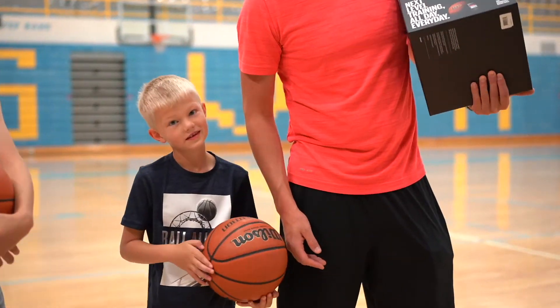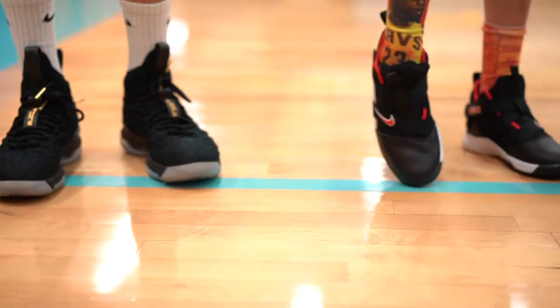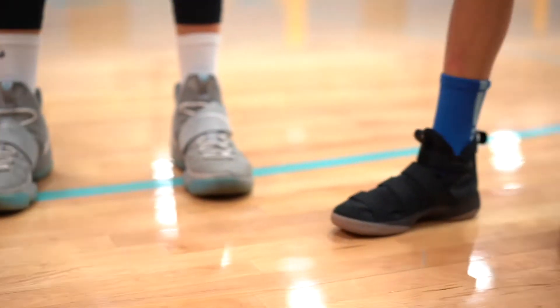In honor of LeBron losing in the finals, all of us today are wearing LeBrons, including Thomas.